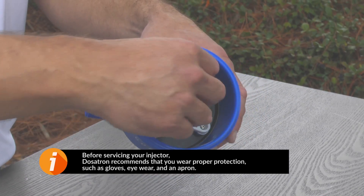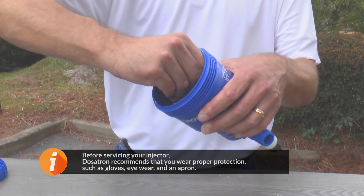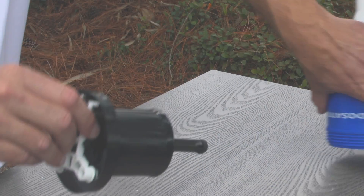On the top of the piston, grab the white valve support and pull the piston straight out of the body. Set the body aside.